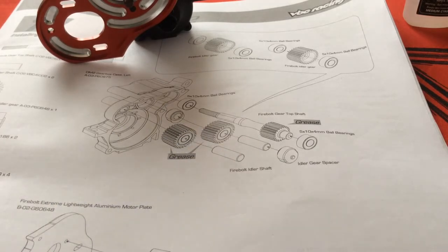So I CA'd the pins in and now I have a nice solid mounting point for the idler gears. When everything comes together, the transmission will be solid and consistent throughout the rotations.